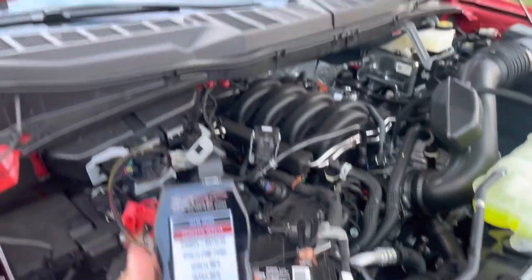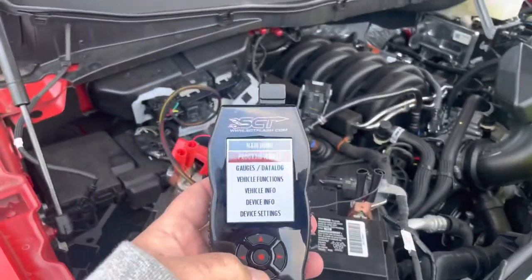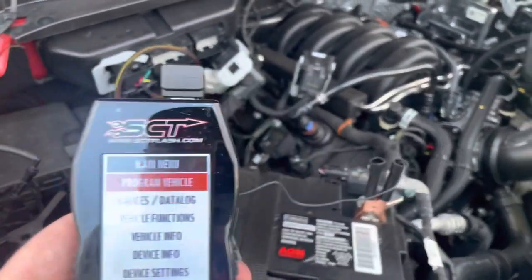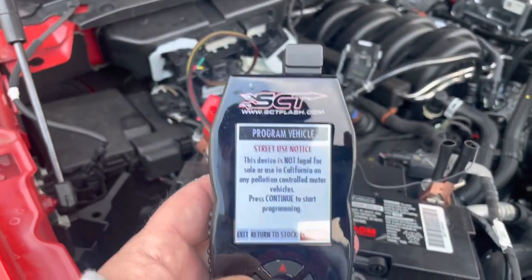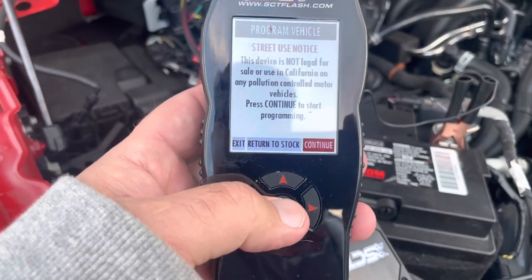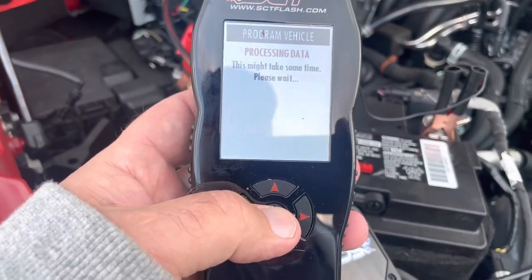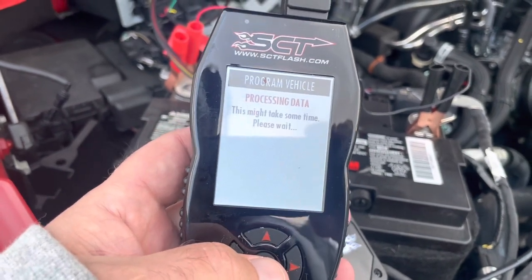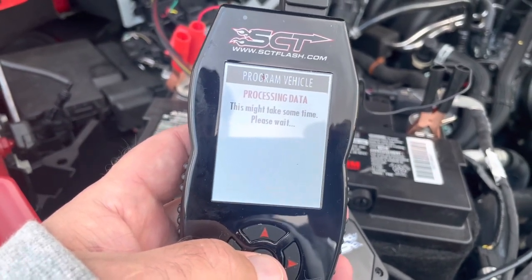We're out here getting ready to load a revision. Just want to see what kind of time this takes now that everything's been downloaded. So we're going to program vehicle. Since it asks return to stock or continue, we're going to continue. Hear the relay click. You want to make sure all your cables are connected good — you don't want these battery cables disconnecting during the flash.